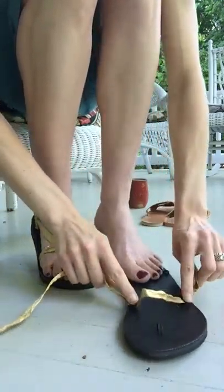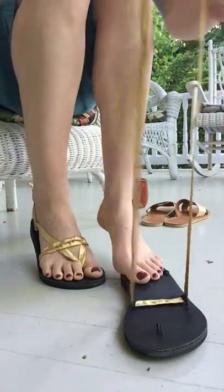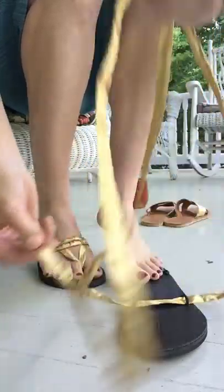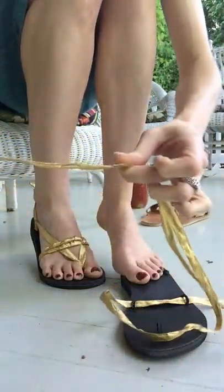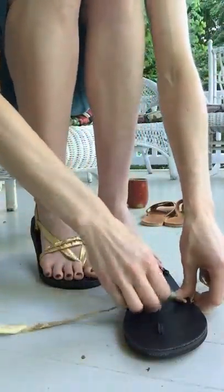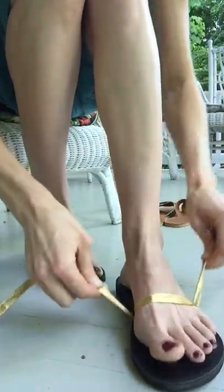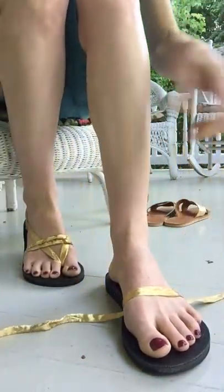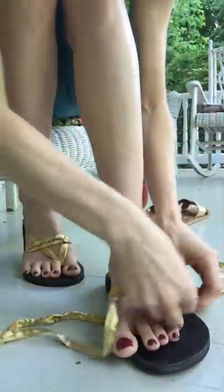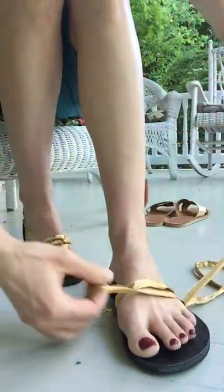You start by going right across the two upper loops, and you want to keep one strap considerably longer than the other side, because you'll have to go back across and then do the braid with that one strap. Slide your foot in right there across the middle, and then you take the longer end and put it across in the same loop as the other one.